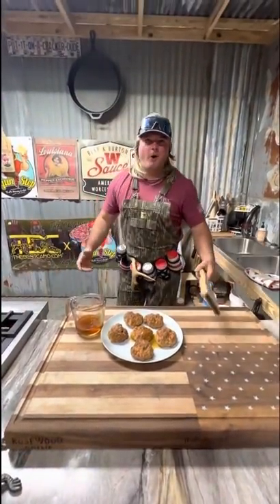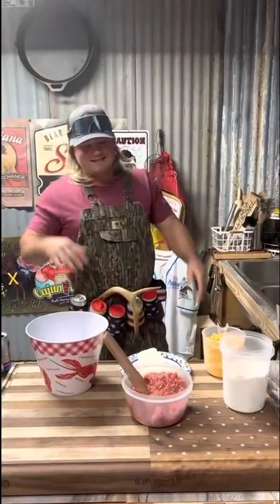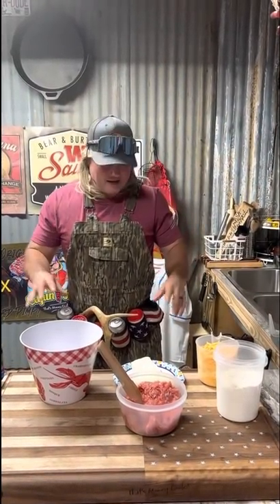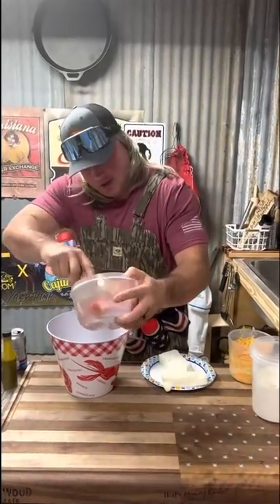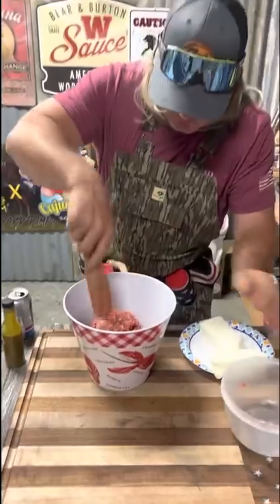Sausage cheese balls, let's get it! These sausage balls right here are easy, easy, easy. You and your kids could do it. It's a great little appetizer, a little something you could serve before a football game.